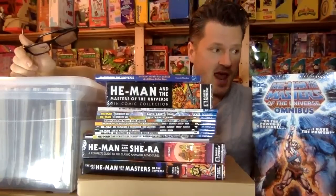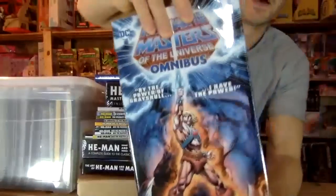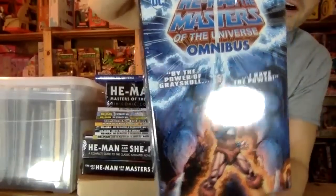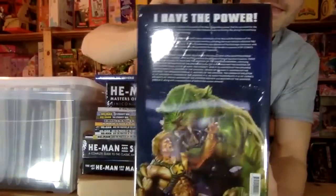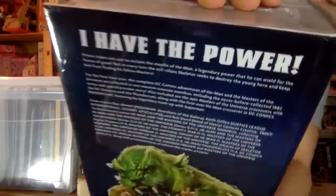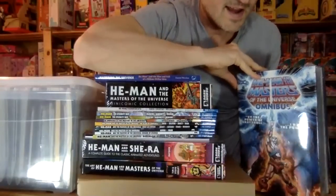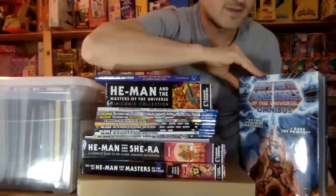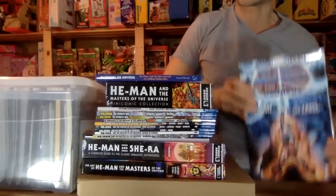Masters of the Universe. And the latest one was this omnibus of all of the DC comics. I even think they have the digital comic books in here, which I'm super excited about. I knew when I ordered this, it was a hundred and some dollars in Canada — actually up to $175 — but it went down at one point to like $115, so I decided to get it.